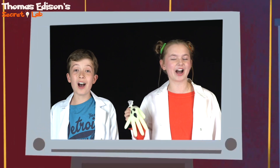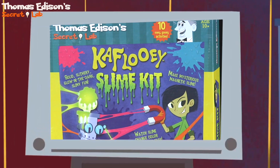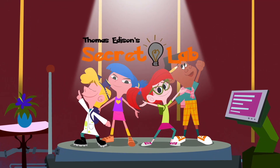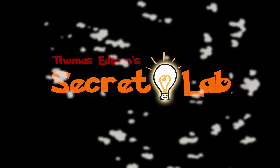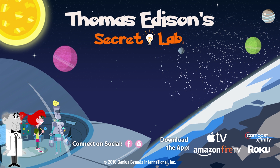From the K'Flui Slime Kit. To get your Thomas Edison Secret Lab Science Kit, go to the Go Retailers nearest you. See you guys. Thomas Edison Secret Lab! Edison! Slime!